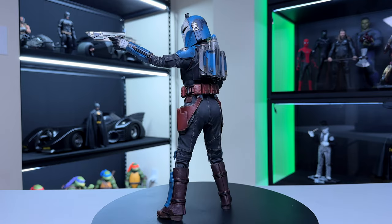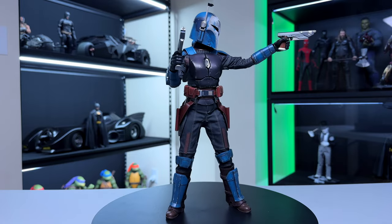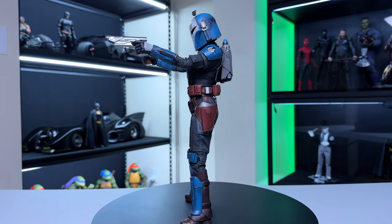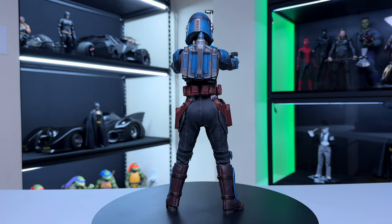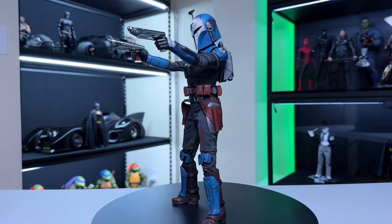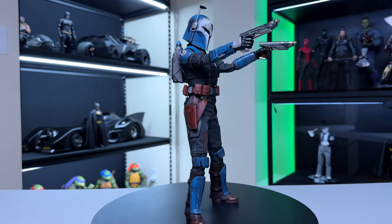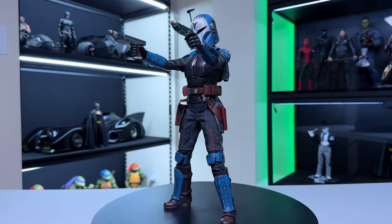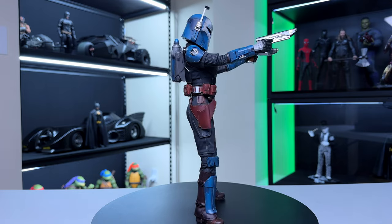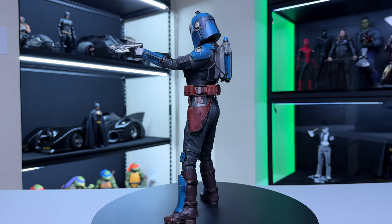For things I didn't like: first, the single-jointed elbows and limited leg movement — for a figure that's supposed to be dynamic, there's not a lot of posability. Second, whatever Hot Toys is doing with these wrist pegs is not working — if I can't switch hands without breaking them every single time, that's a real problem. Third, the extra railing accessory with the base isn't really needed; it should at least have a light-up feature, but it is what it is.